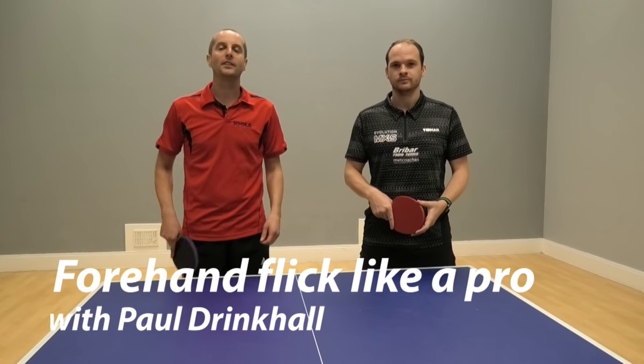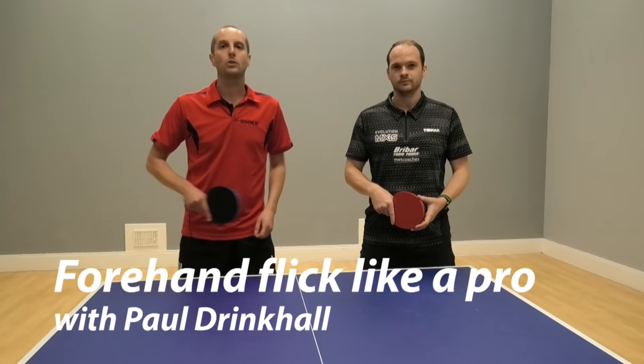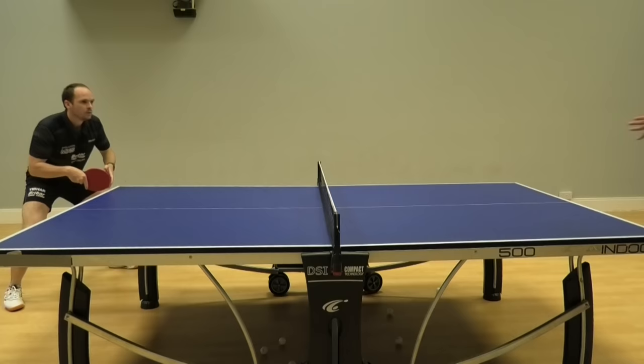Hello, I'm Tom Lodziak. Today I'm here with England international and legend Paul Drinkle. In this video Paul is going to demonstrate his forehand flick. It's one of the shots that Paul does really, really well.